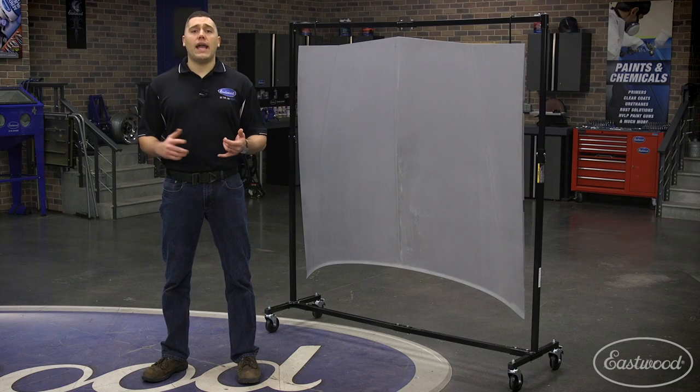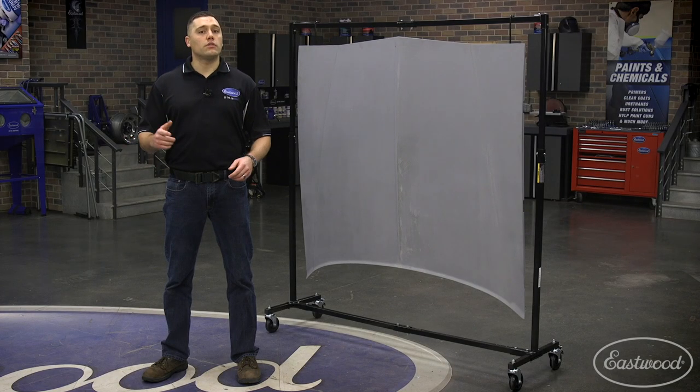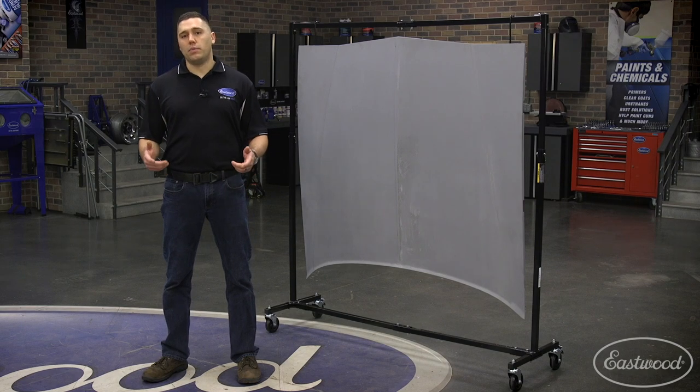If you find yourself ever struggling to hang, store, or paint parts, we recommend adding the Eastwood Portable Painting Rack to your garage or shop. For more information you can click or tap the button in the corner or follow the link that appears on screen.